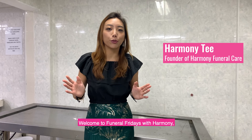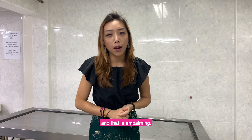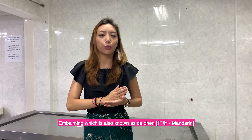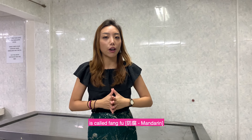Hello everyone! Welcome to Funeral Fridays with Harmony. Today I'm going to share with you a topic that's really interesting, and that is embalming. What exactly is embalming? Embalming, which is also known as tazen, pasang, or in a more formal Mandarin way is called fangfu.